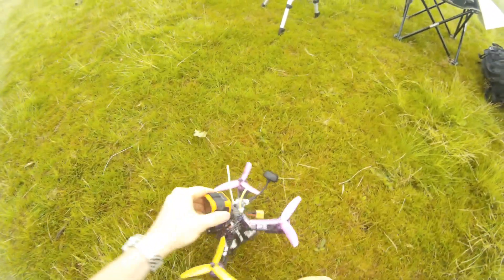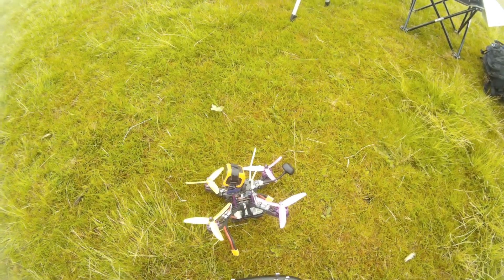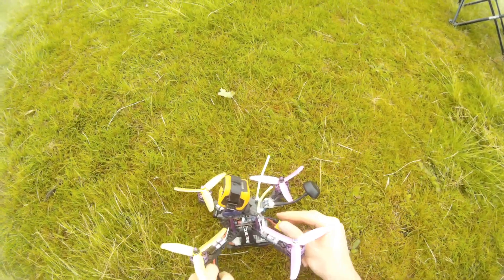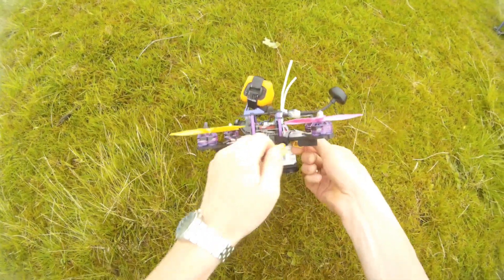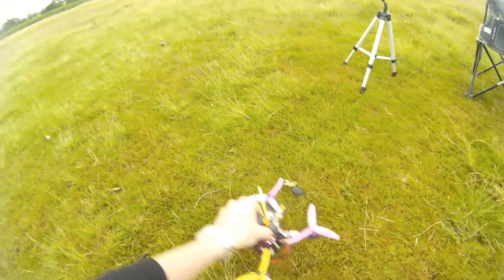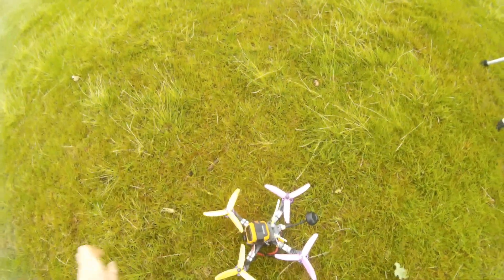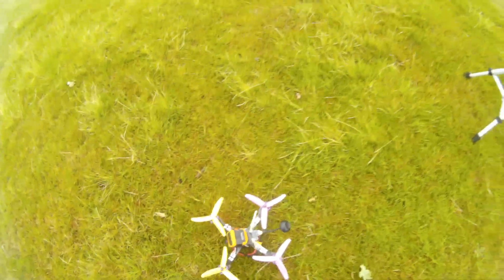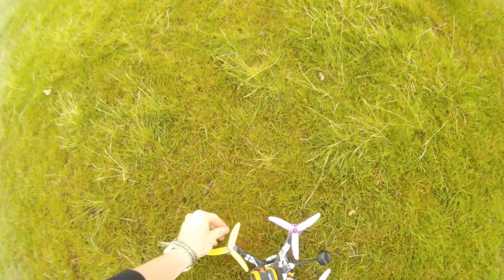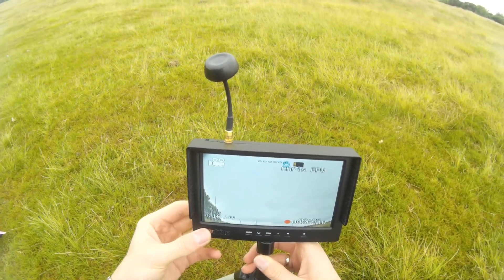I hope you can see it. Power up quad. I was flying yesterday with John and it was not the best day because it started raining. Recording this flight now — let's fly.